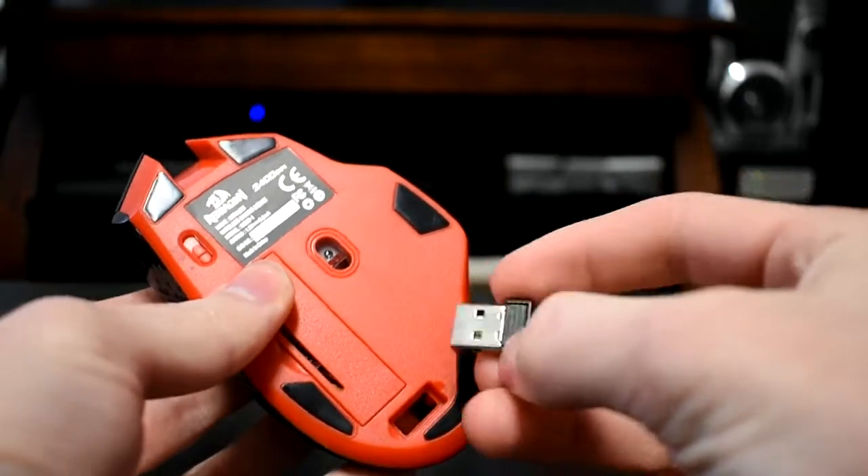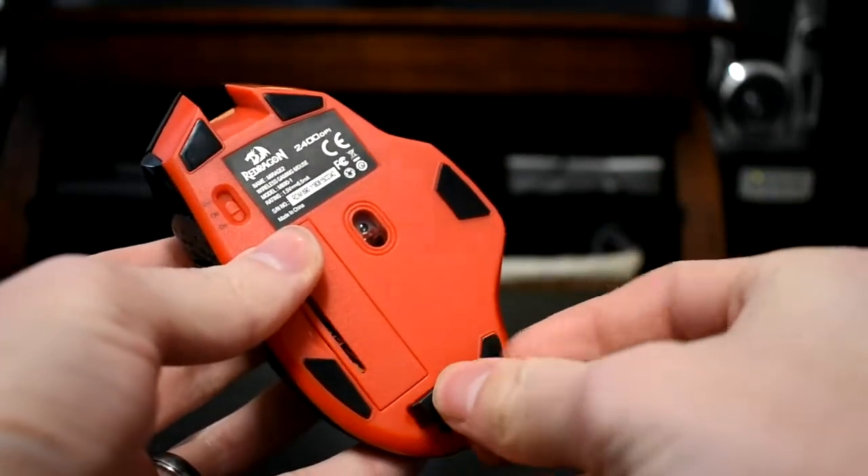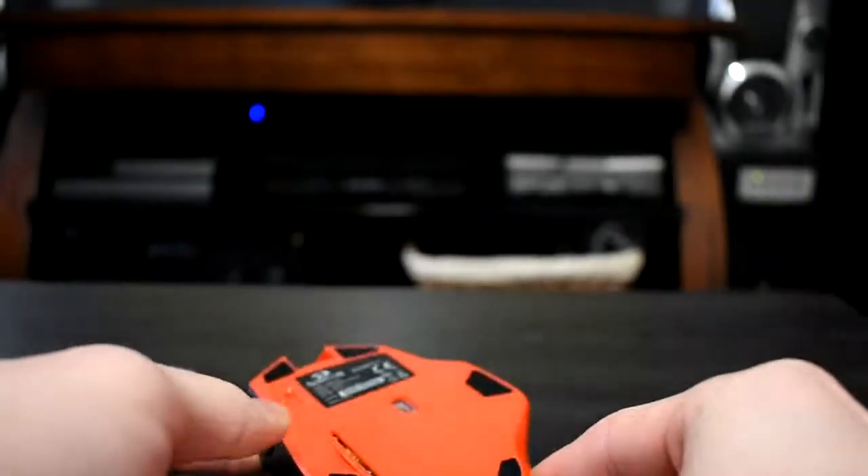This mouse comes with a USB receiver that is built into it. All you have to do is slide it out of the mouse and plug it into your computer, turn on the mouse, and you're all ready to go. It's a really easy hookup — it just took me like a minute — so that was one really nice thing about this wireless mouse.